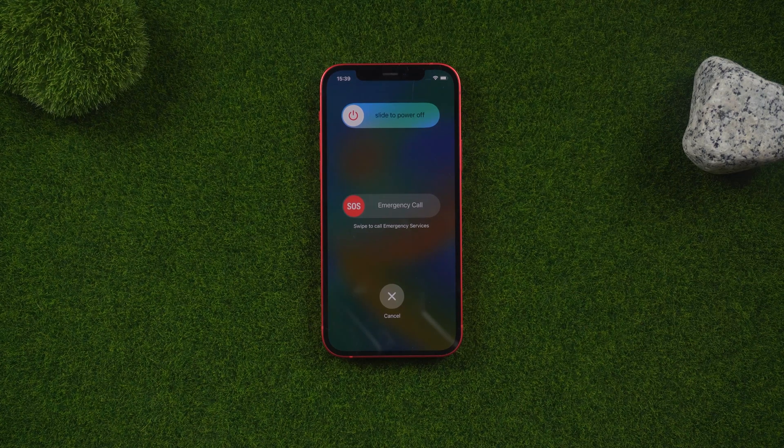But don't be worried. Even if the trick fails to work for you, we will show you another easier and better way to unlock your iOS device without the need for the emergency call trick.